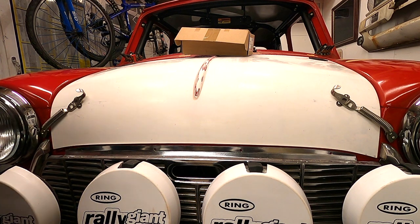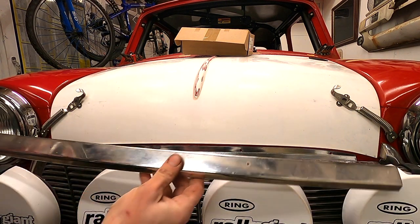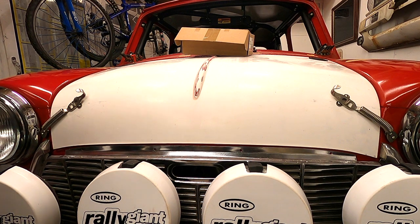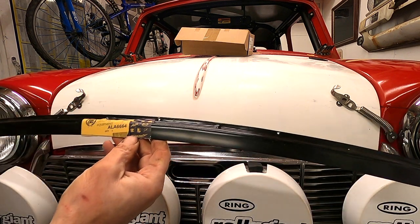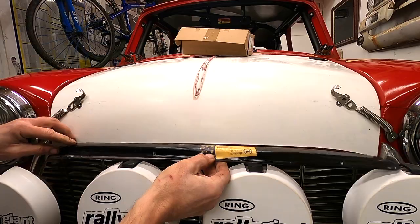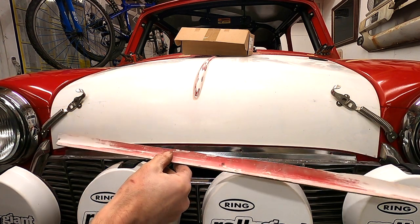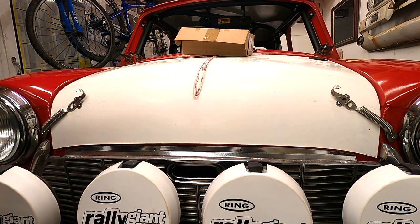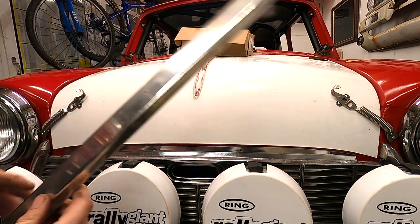My next task - or next two tasks - is to somehow fit that lip, because it doesn't have one, because it's a Mark 1 bonnet. I think I've got three options: I've got a heritage doodah thing which I could probably quite easily bond, screw, or nut and bolt onto there. I have got the lip I hacked off the front of the other bonnet, but I can see exactly why it was crap - it doesn't fit. The other option is I could just make some little tabs that pop out and fit onto these little holes.